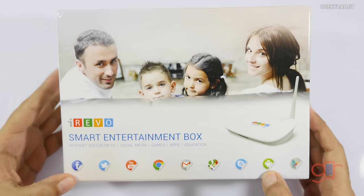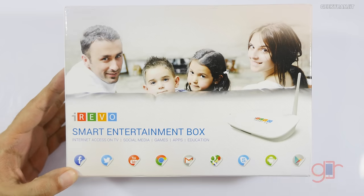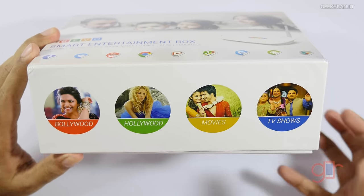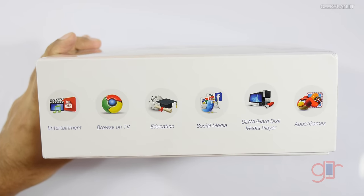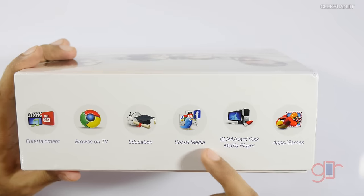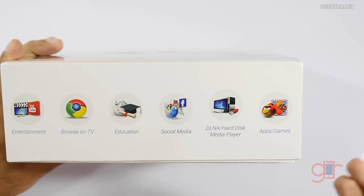The speciality is that it's powered by iRevo's custom UI and the iRevo cloud, which offers a lot of functionality — Bollywood, Hollywood, and more. You can use it as an entertainment box, it has a web browser so you can browse on the television, it has some education apps, and social media support.